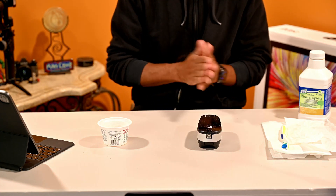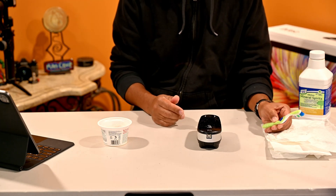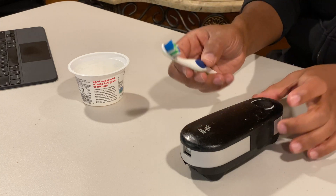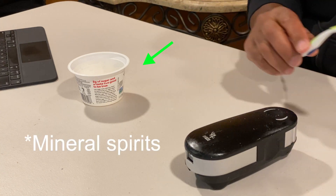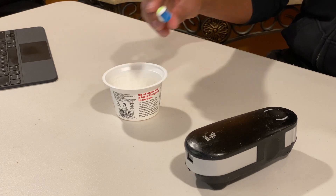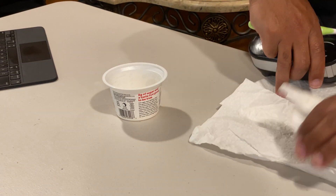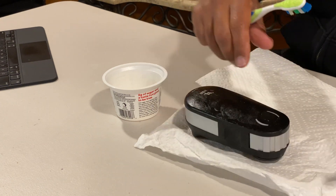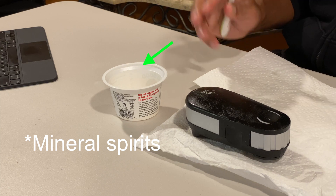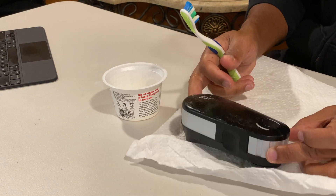What I'm using is an old toothbrush — doesn't matter what type of brush for scrubbing. I've already put some mineral spirits into a small plastic container, and I have paper towels set up so it doesn't spill everywhere. I'm going to apply a little coat of mineral spirits, let it sit, and see if we can get this gunk off.